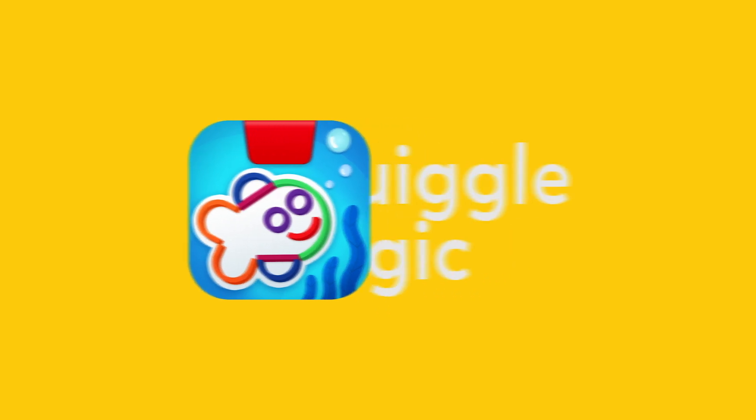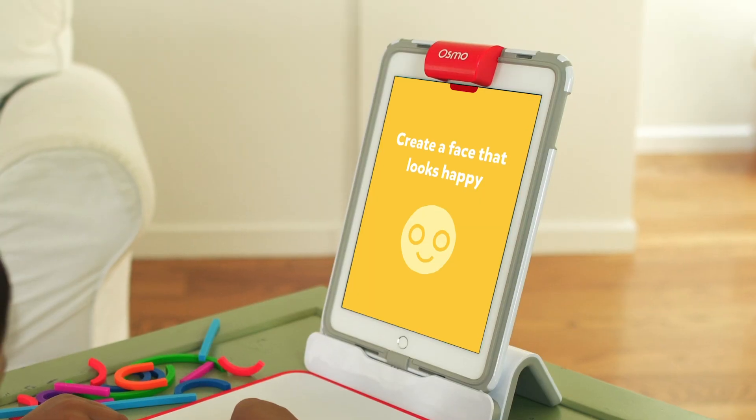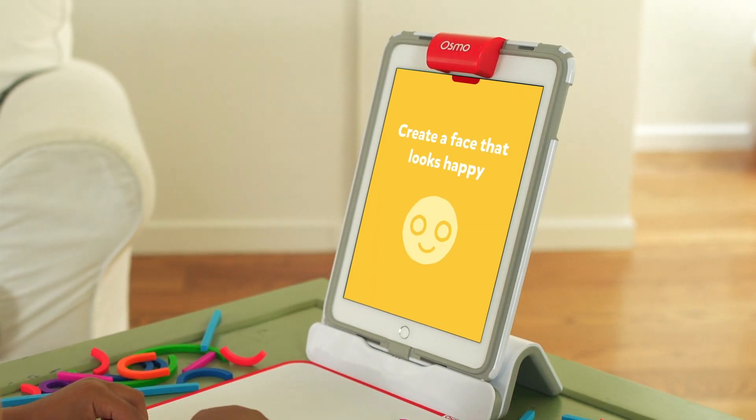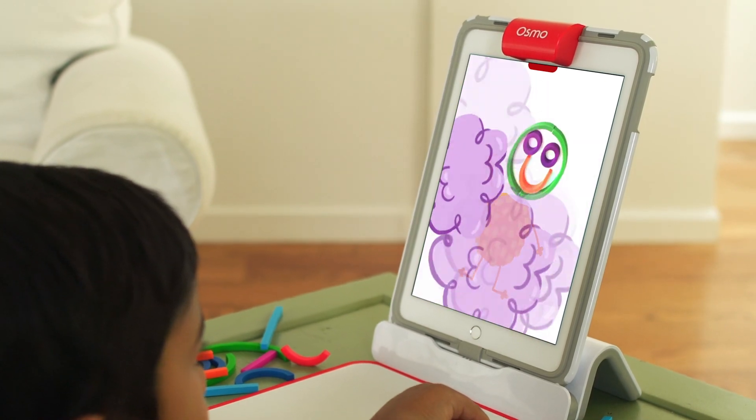In Squiggle Magic, players are prompted to build faces, emotions, and shapes with the colorful bendy sticks and rings. Watch their creations come to life while reinforcing emotional thinking, creativity, and pre-drawing skills.